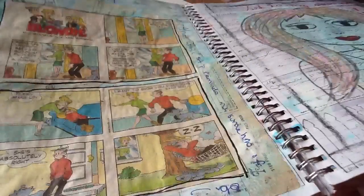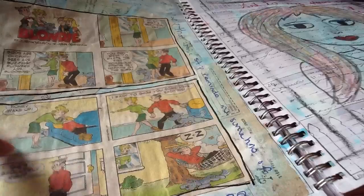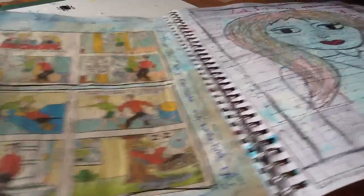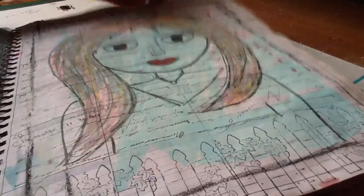Here are some newspaper cutouts — I like some of the jokes from them.